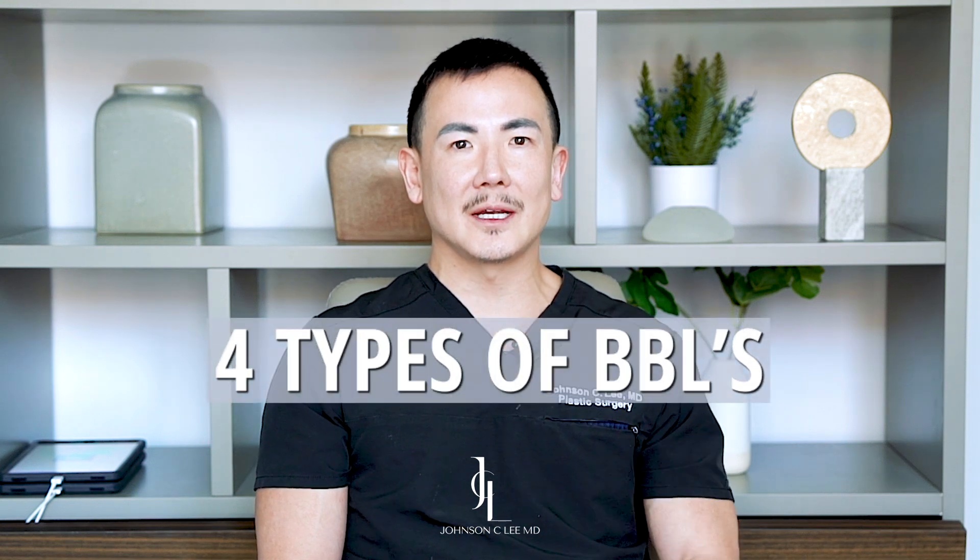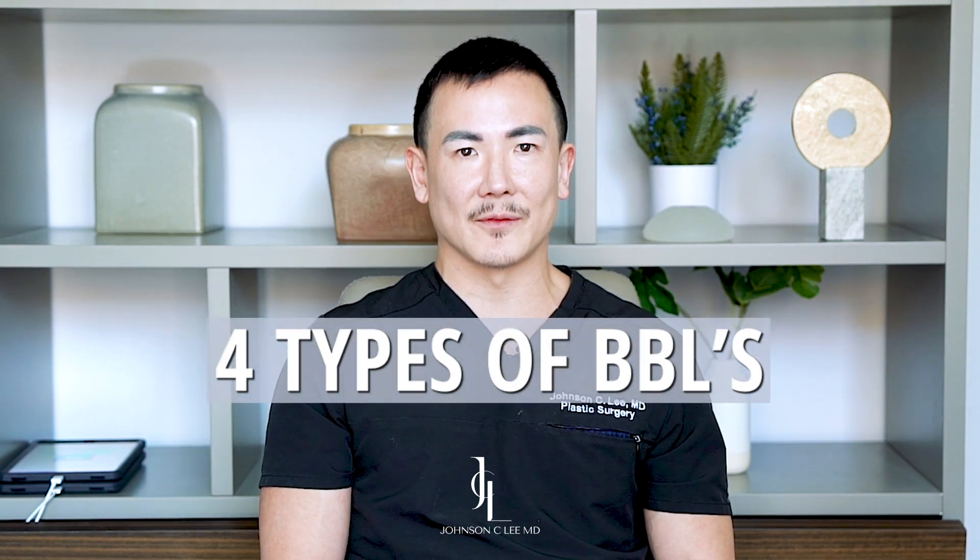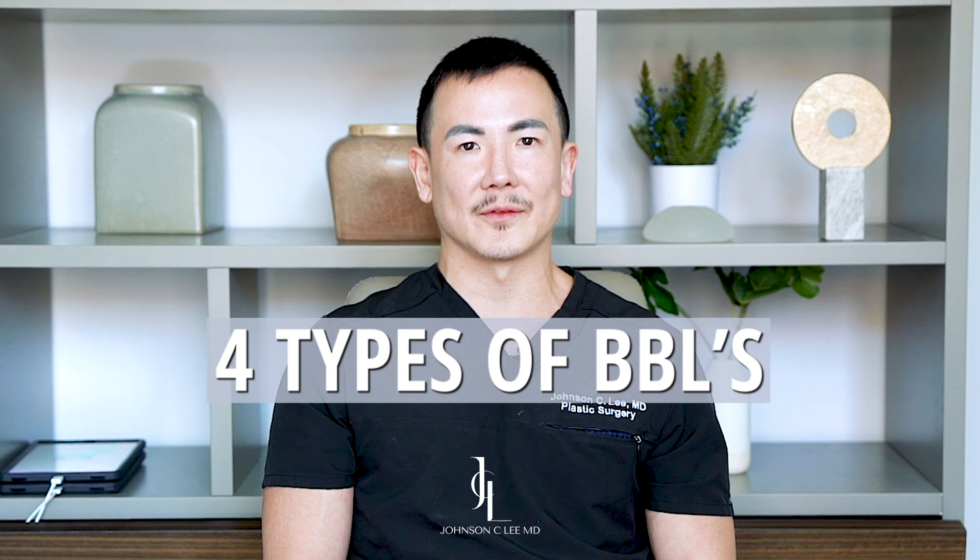Hi everyone, it's Dr. Johnson Lee. Today I'll be talking about the four different shapes for a BBL, or Brazilian butt lift. The Brazilian butt lift encompasses the entire area from the waist, the buttocks, down to the hips.